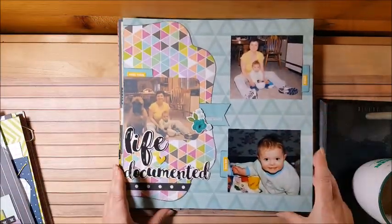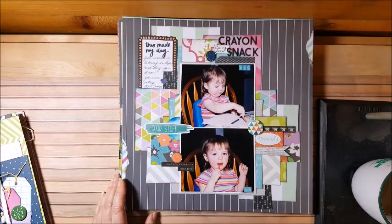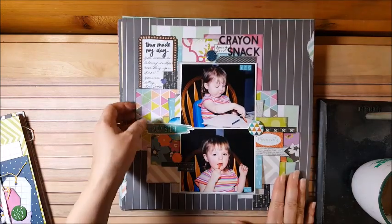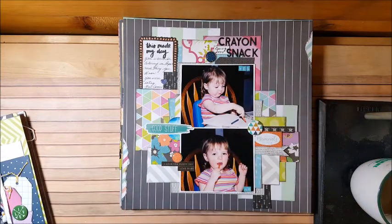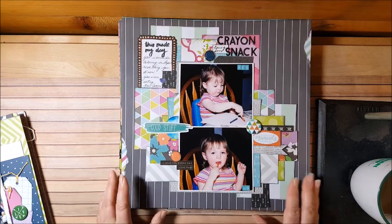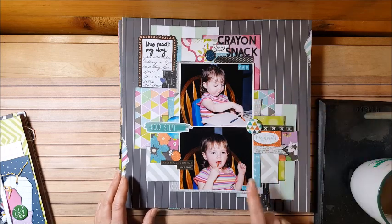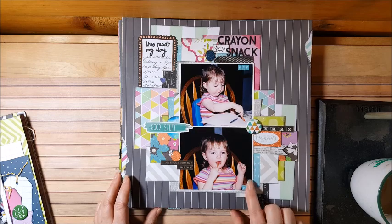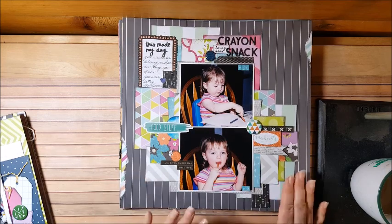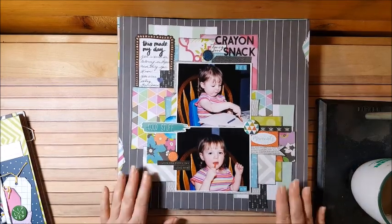This one I had a bunch of scraps on my desk — I just layered them on top of each other, kept putting adhesive and laying them down, and it came together all on its own. Basically, this is a story about how you're supposed to use a crayon and how you're not supposed to use a crayon. I wanted to document the pictures, but once again, not a huge story — just a blip in time I want to remember.